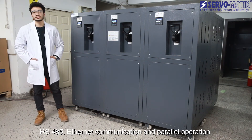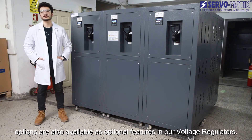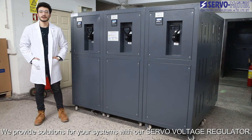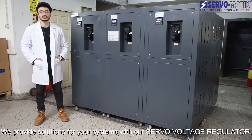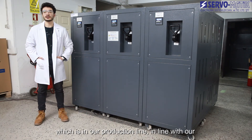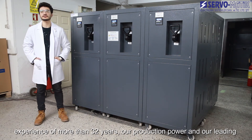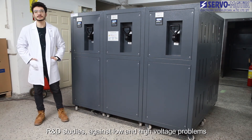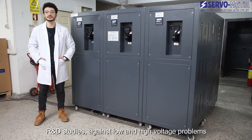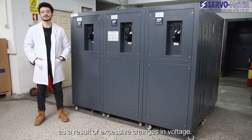RS485, Ethernet communication and parallel operation options are also available as optional features in our voltage regulators. We provide solutions for your systems with our servo voltage regulator production line, backed by more than 32 years of experience, addressing low and high voltage problems or electronic device damage that may occur as a result of excessive changes in voltage.